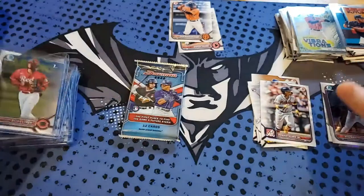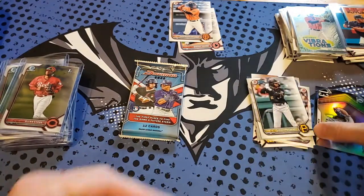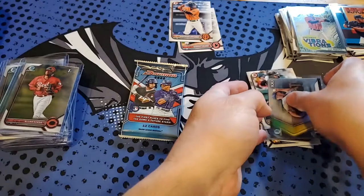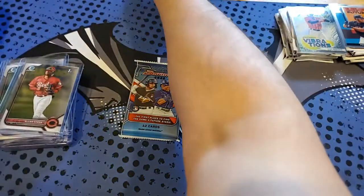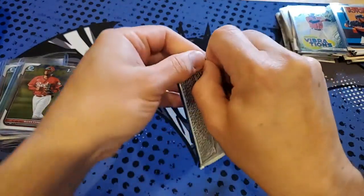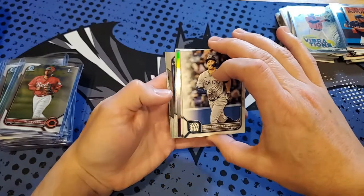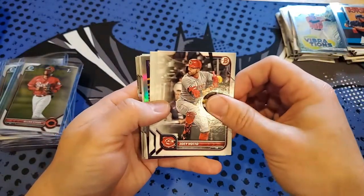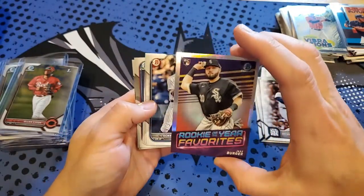The last pack had the numbered card in the first blaster so maybe we can do that again. Let me get these sleeved up and we'll open the last pack — last pack mojo. Okay, let's see — Juan Carlos Stanton, Noto, Cody Bellinger, Joey Votto, Rizzo, and we got a rookie: Jake Berger Rookie of the Year Favorites Chrome refractor.